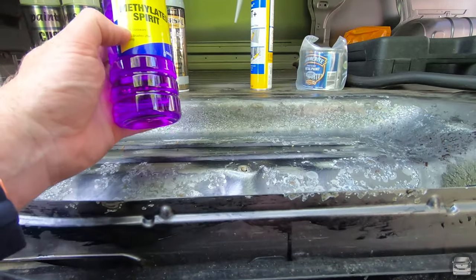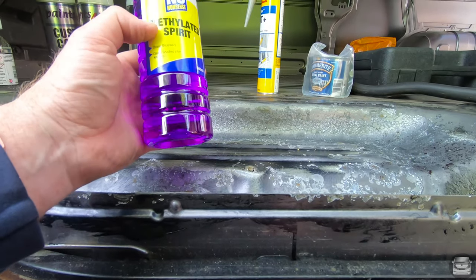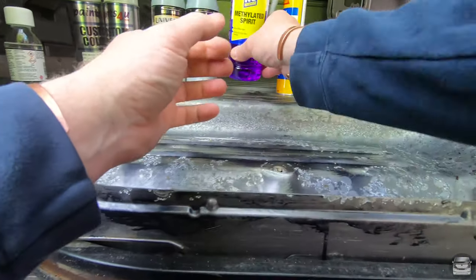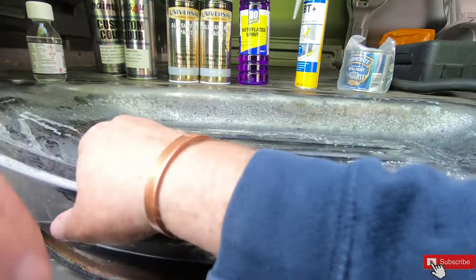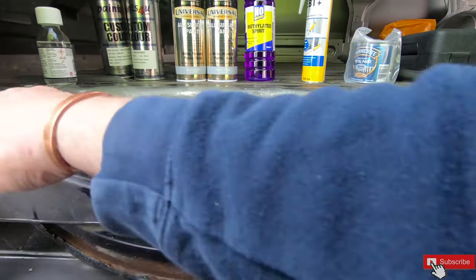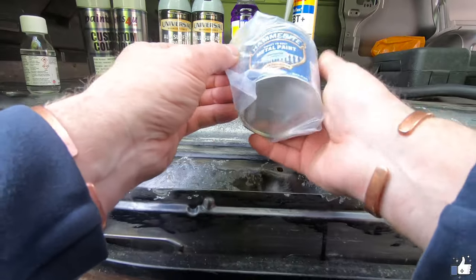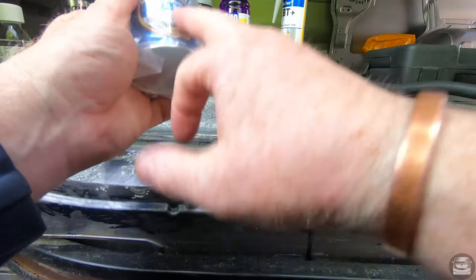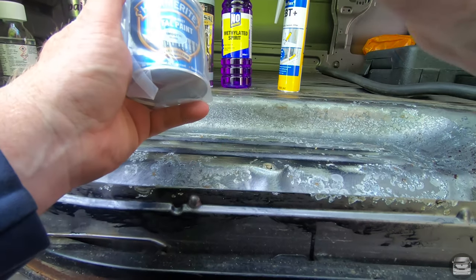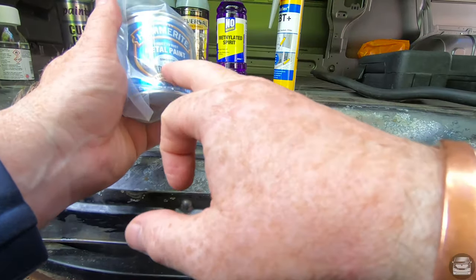Methylated spirits to clean up all the marks on the body. Silica flex — that'll be to fix this section. And Amorite, which I'll be painting on each hole to protect the hole from future rust.